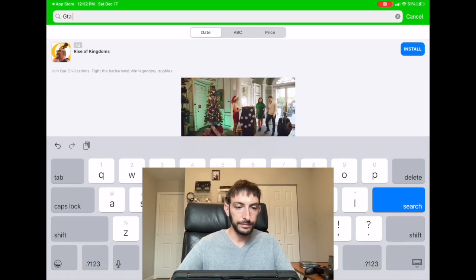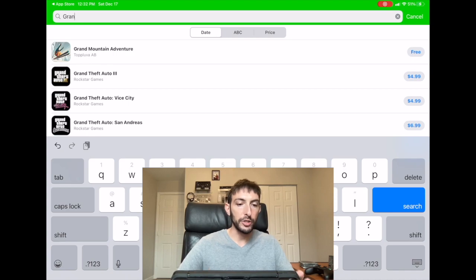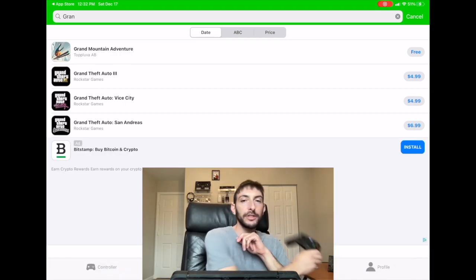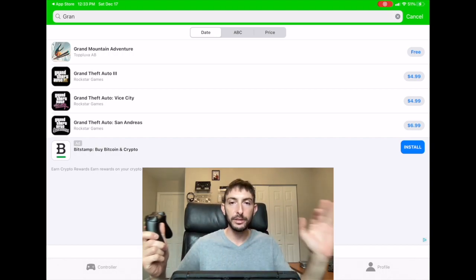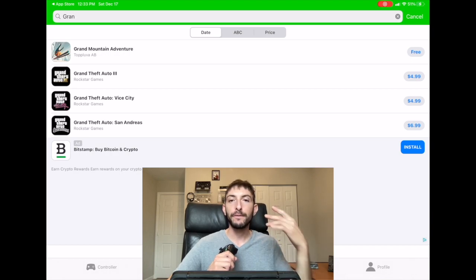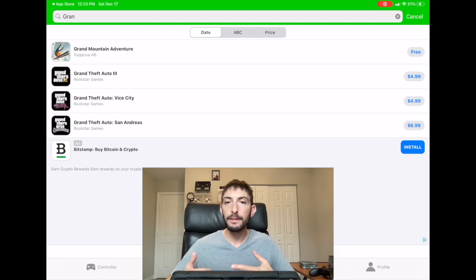So GTA — you get Grand Theft Auto 3, Grand Theft Auto Vice City, Grand Theft Auto San Andreas. All of these games will work with the controller and you'll be able to play exactly like you played on PS2 or PS3. You really won't be able to notice any difference — it's the full quality, full-sized version of the game, just like playing it on a disc with an old school controller.